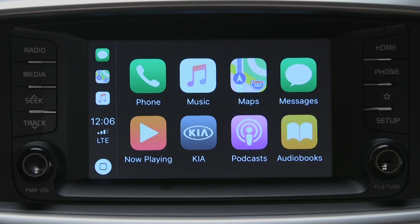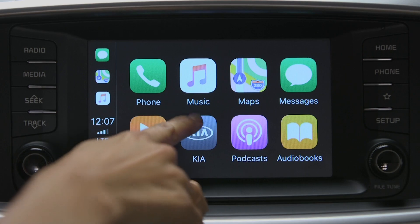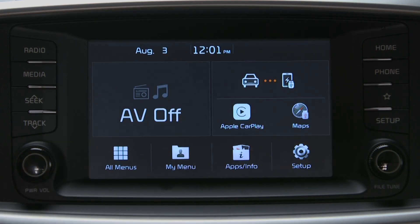To return to the system's home screen, press the Kia button. You can also assign Apple CarPlay to the new Custom Key, which will give you one-touch access to all the features of your iPhone.